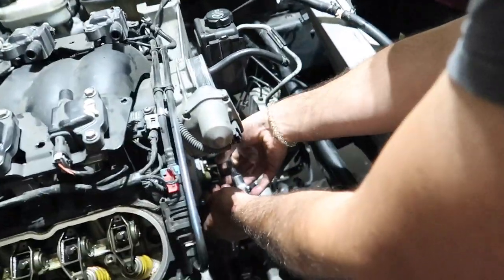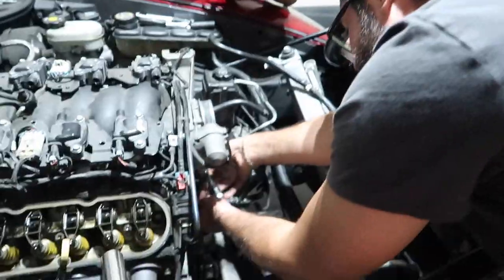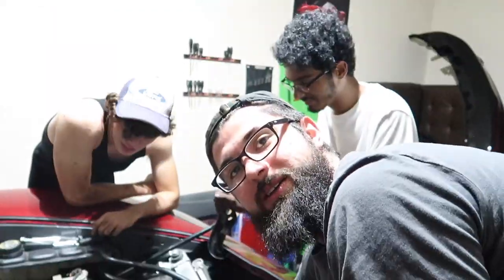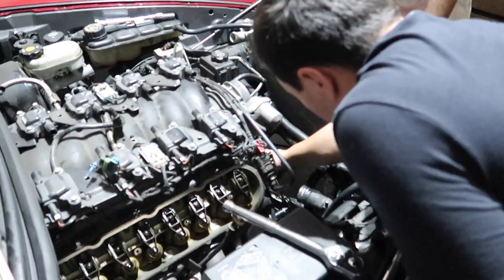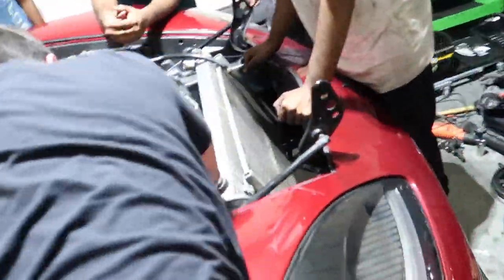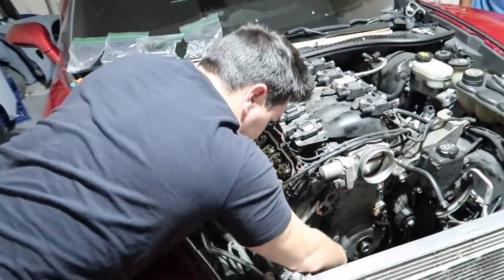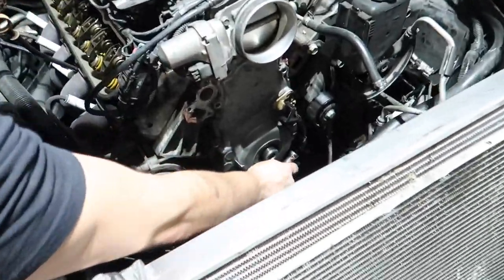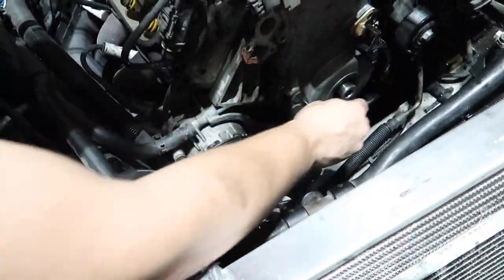We are doing this on a Saturday night — it's already dark out. We started the video when it was bright. Jonathan is out here working on the Corvette.